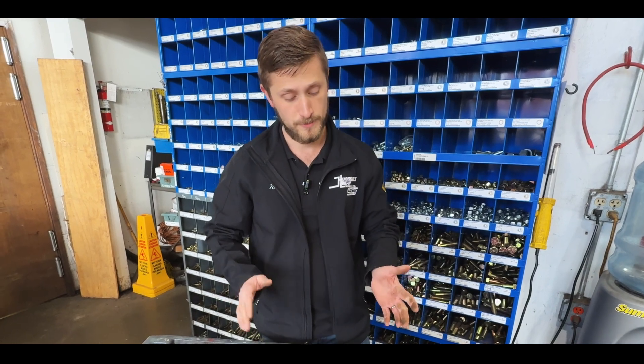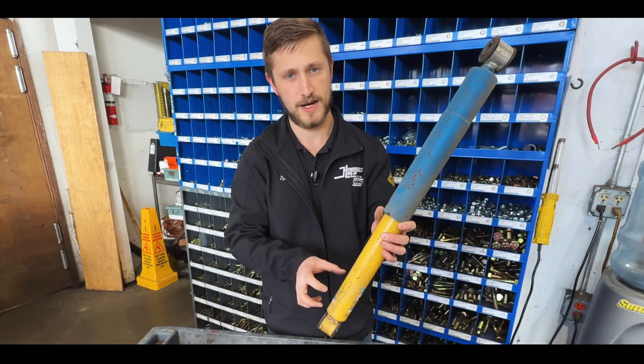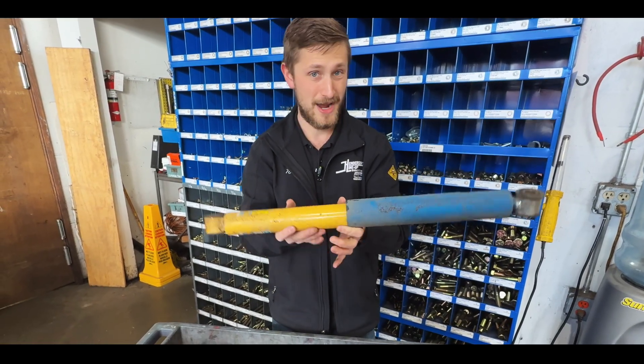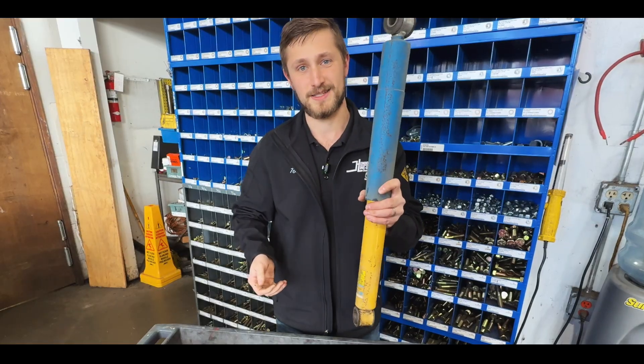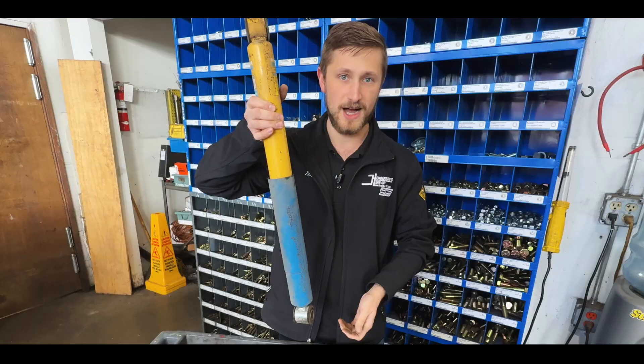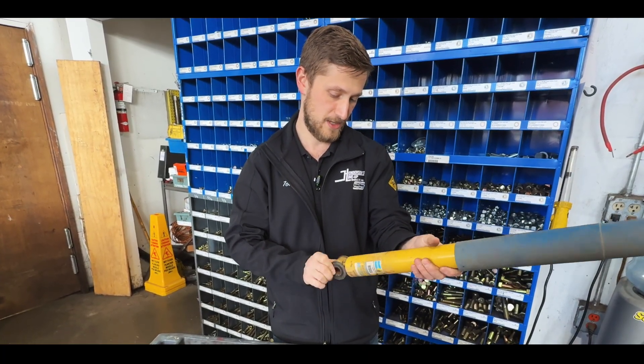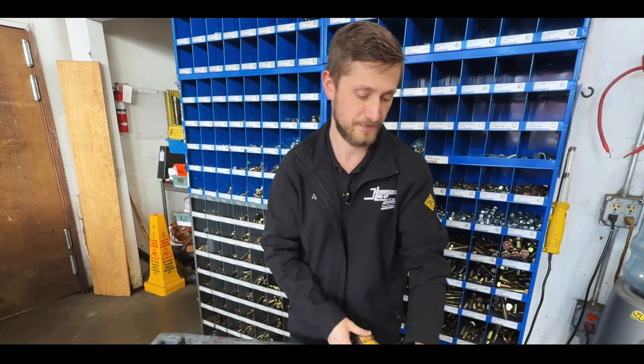Going back to the difference between a monotube and a twin tube: because a monotube has that gas charge always keeping the oil in contact with the piston, it actually doesn't matter if you install it upside down or right side up. There are certain Bilsteins where by design they've got the reservoir on top and will function in either direction — there's nothing on them telling you 'this way up.' With a twin tube, however, that's not the case, because we're relying on gravity to keep that fluid in contact with the piston. It can only be installed one way.